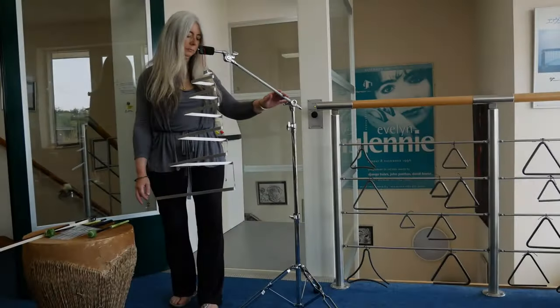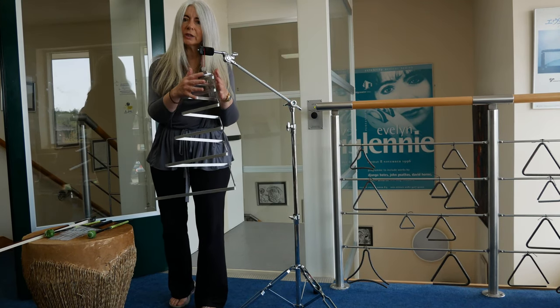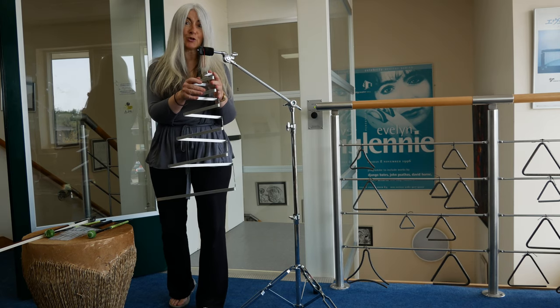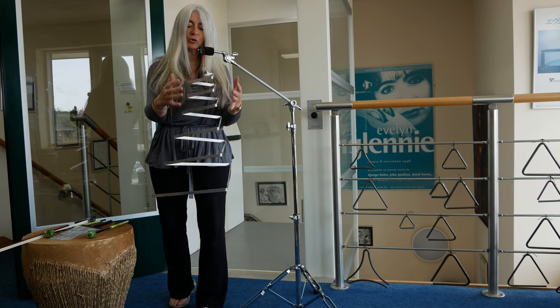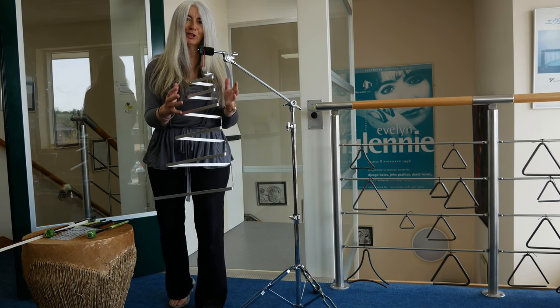Hi, I'm Evelyn Glennie, and if you're enjoying these instrument demonstrations, please click subscribe. This is a really interesting object — it's called a trine, made by the wonderful Matt Nolan, and it's extremely sensitive, very atmospheric, and really resonant.